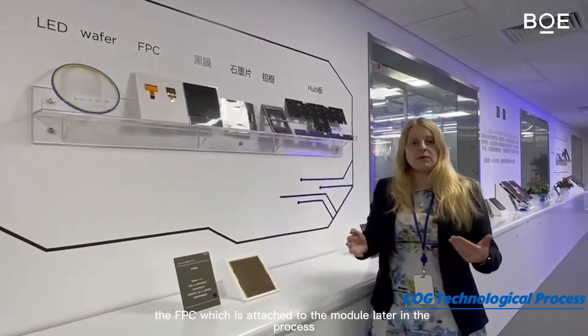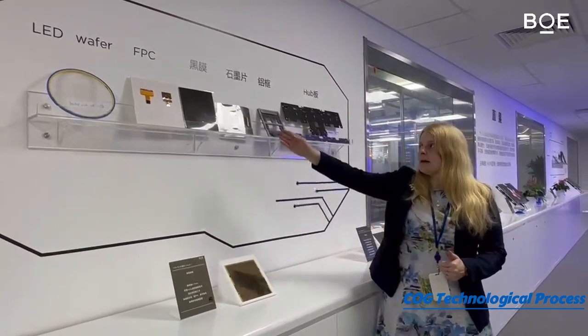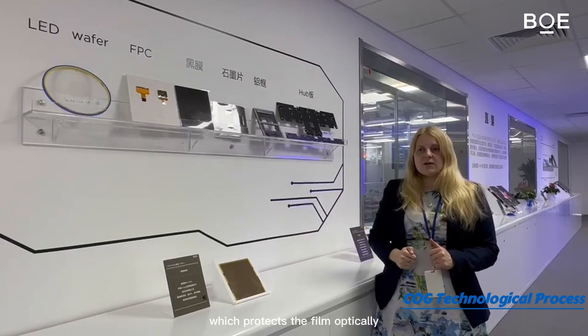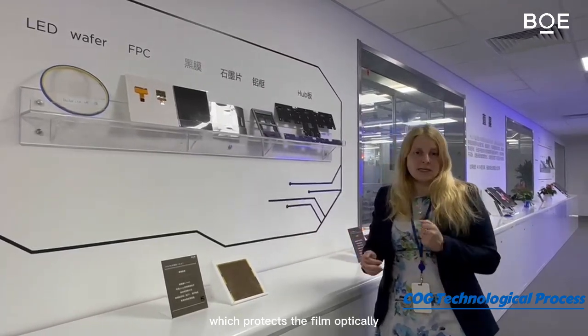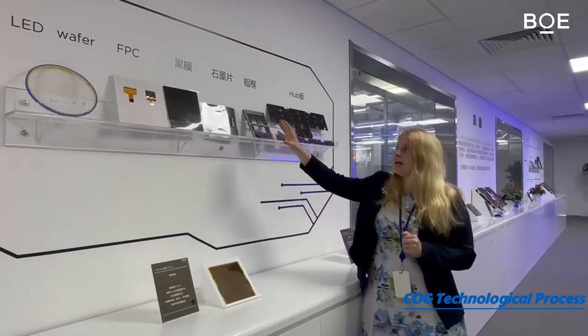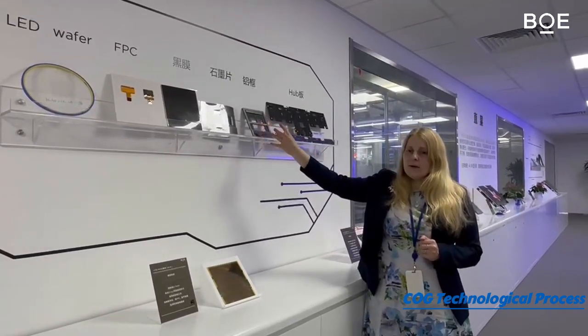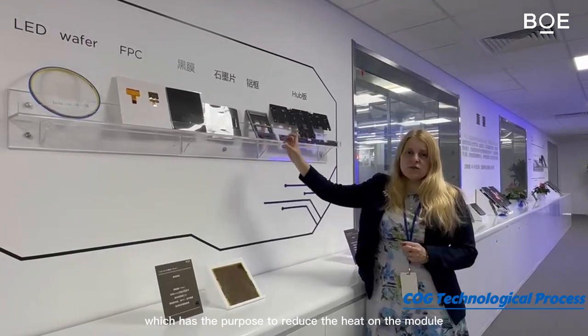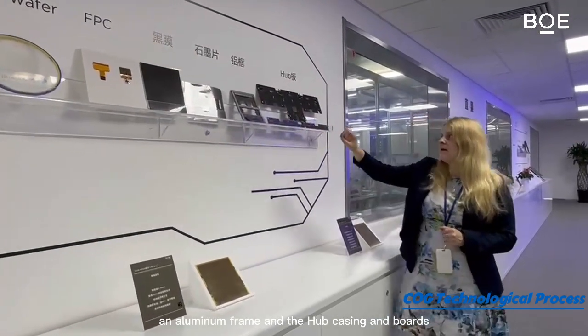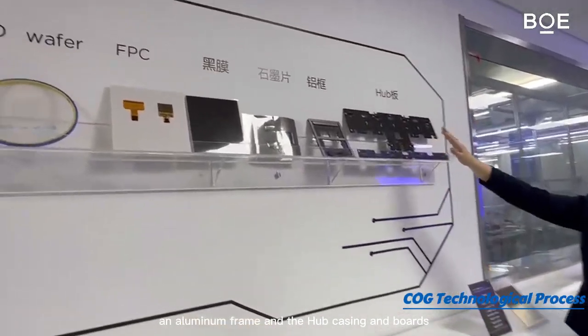Next we have a black surface treatment which protects the film optically. Then we have a graphite plate, which has the purpose of reducing the heat on the module, an aluminum frame, and the FPC encasing and boards.